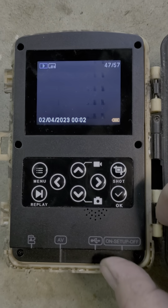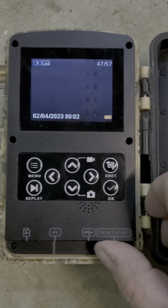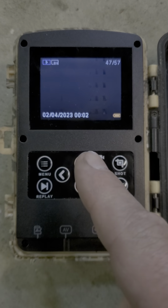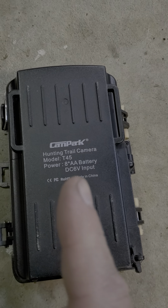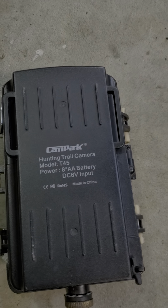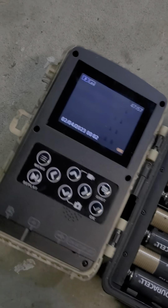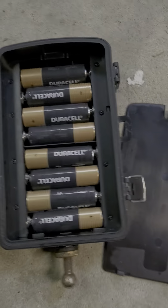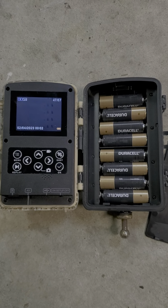As an engineer, I can honestly say this is what we call a foobar. And it's probably because this is full of Chinesium. The Campark Model T45 is not recommended. If you want to spend your money, spend it on a name brand that's actually going to last longer than four years of easy use.